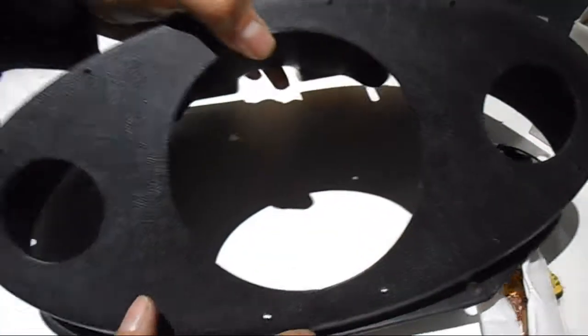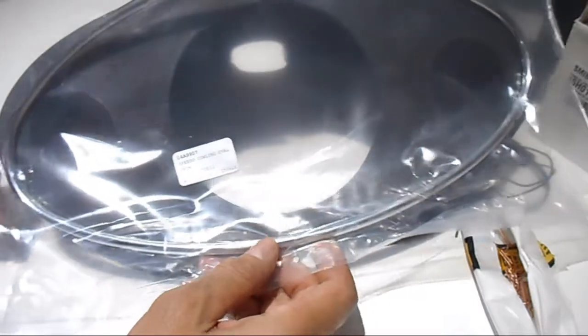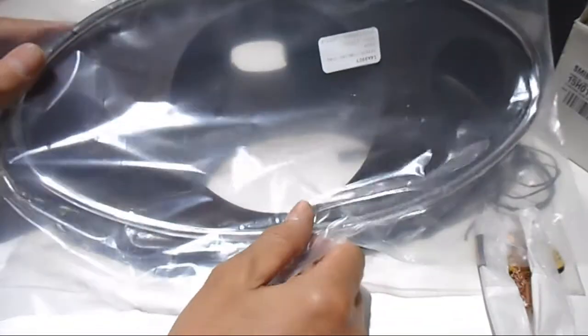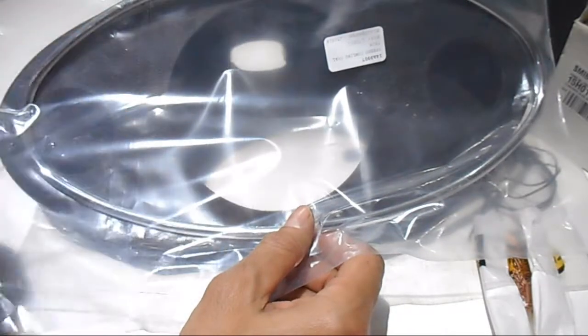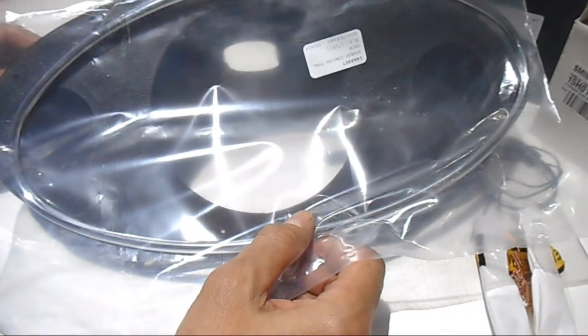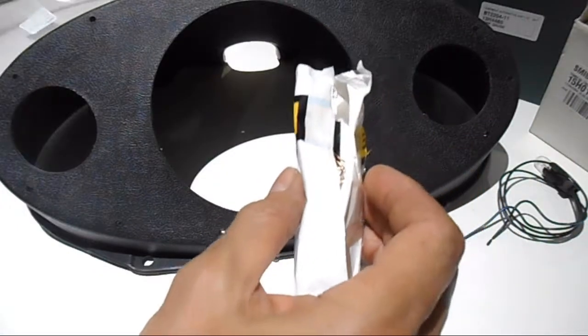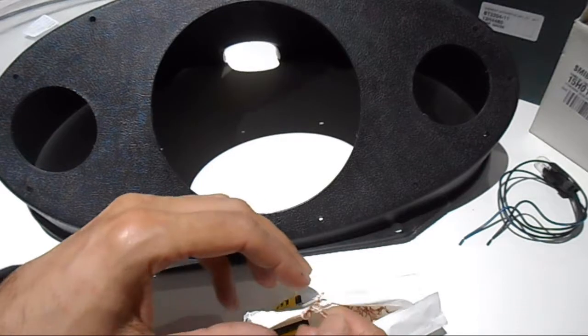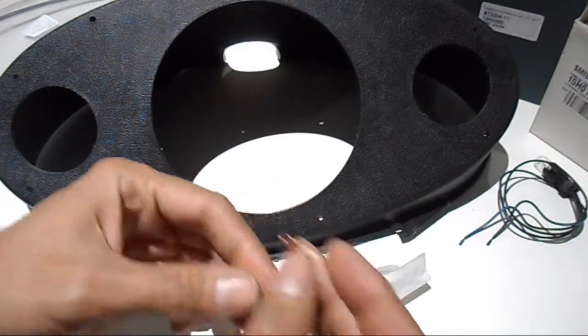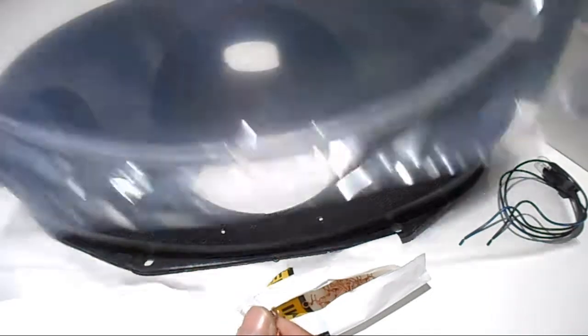Starting with the metal cowling: this piece clips on the outside of the housing, with the break in the metal going towards the top. This is purchased as a kit — even though billed separately, it came to around 140 Australian dollars for the plastic binnacle, the cowling, and the clips. There are 14 clips that go around and hold the metal cowling onto the plastic.